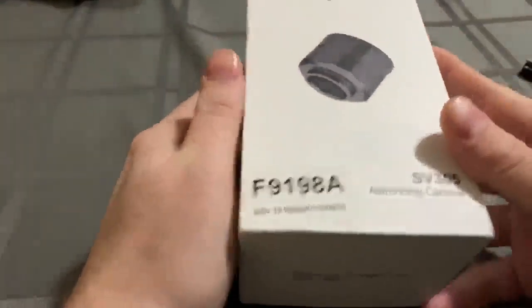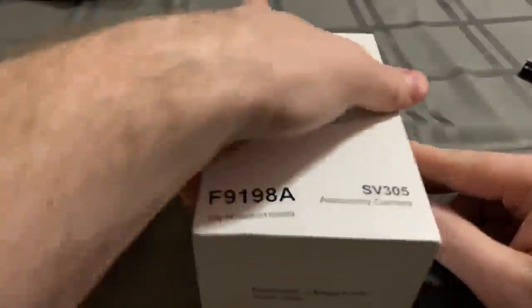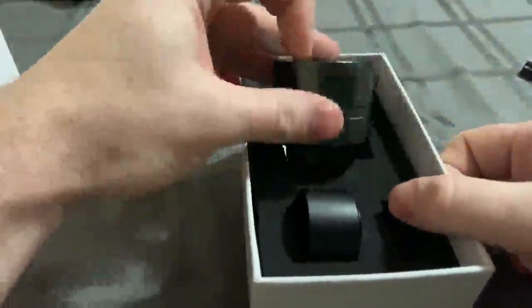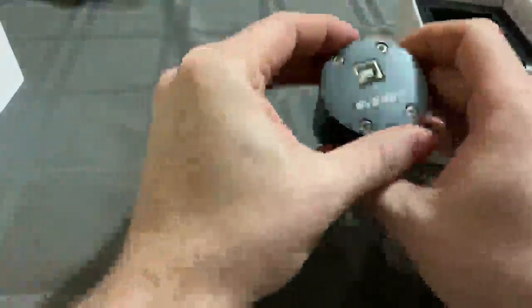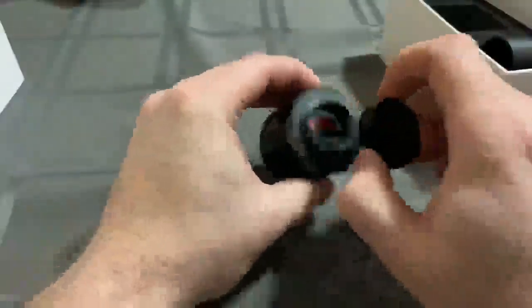This is a tabletop review of the SVBony SV305 astronomy camera. It's a 2 megapixel color astrophotography camera used for planetary imaging only, and they stress that when you look at the description. It's stressed because there is no cooling on this, so when the device gets hot it gets in danger. Nothing over 30 minute exposures on that.